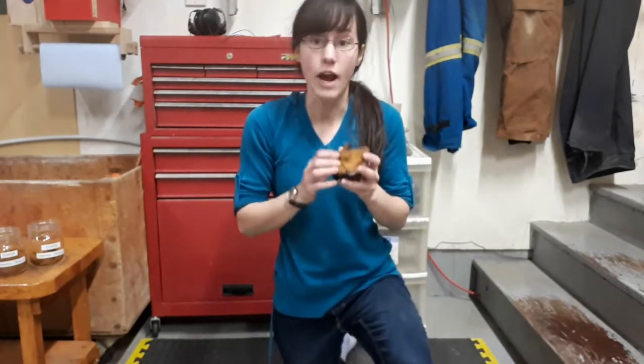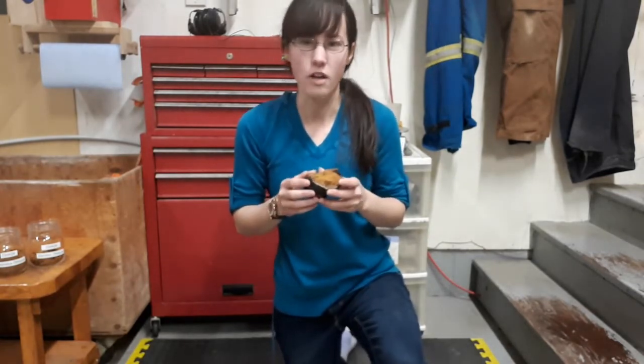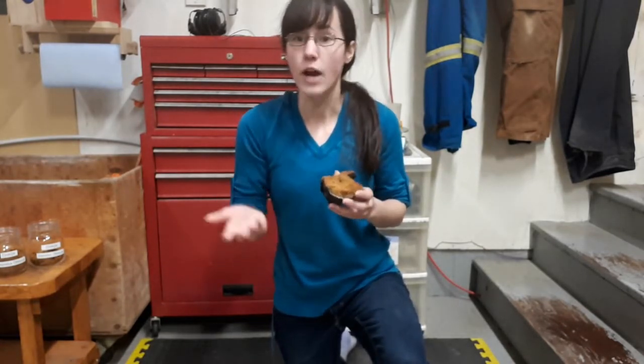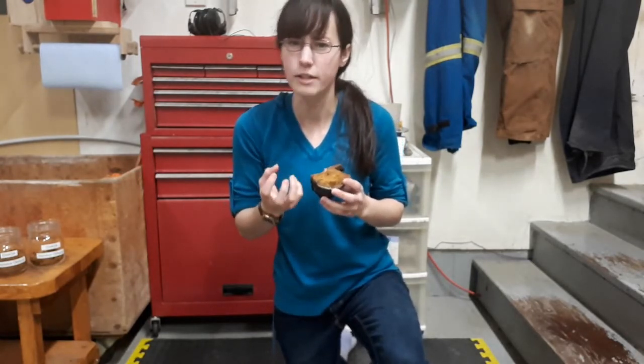This chaga isn't fresh, so it's dried out and it's hardened and it can be quite difficult to process when it's dry. If it's fresh it's easy to cut up while it's still got some moisture in it and it's kind of a quirky material.